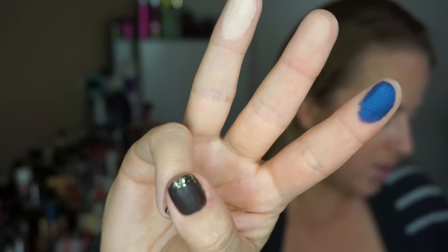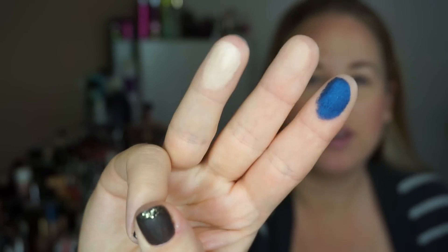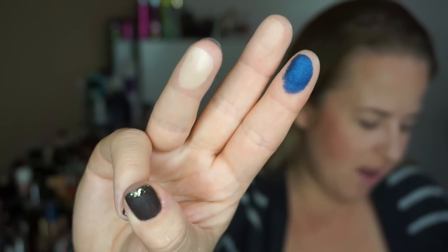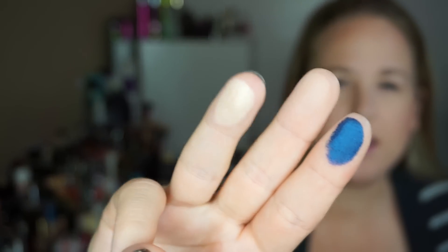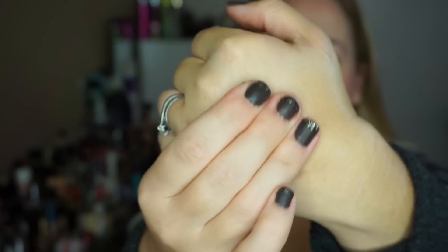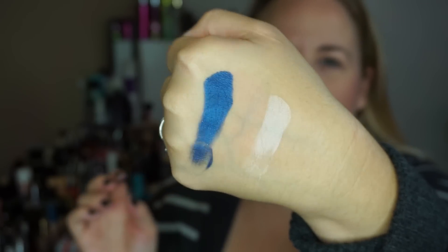These next three are Danger, Stark, and Skimp. Skimp is such a pretty color — it just has the ever-so-slight sheen to it. And Danger of course is a gorgeous blue. There they are swatched.